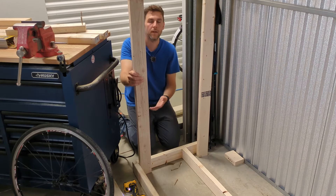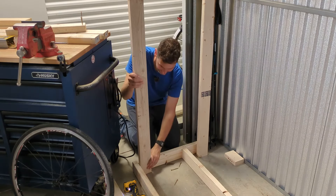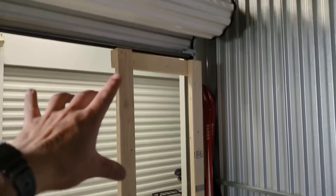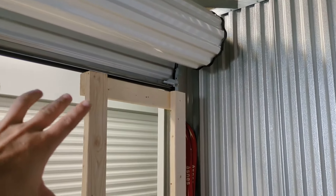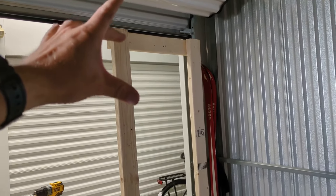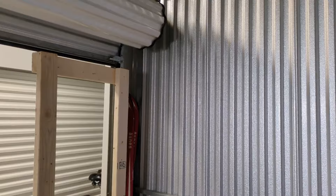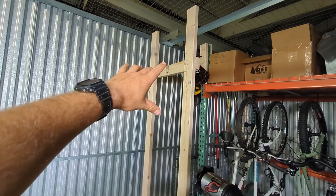On the other side, these uprights are only 78 inches tall. These uprights have to be shorter because I want them to be below where this rolling door rolls up, in case I want to move the shelf to that end of the storage unit. Also, 78 inches should be enough to hang frames and still have wheels resting on the 2x4s below. Next thing is to attach a horizontal rail, but the cross piece on this side looks like it's higher than it should be, so I'll double check that.